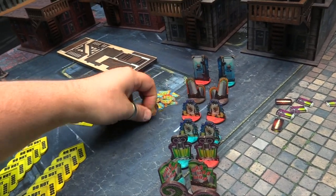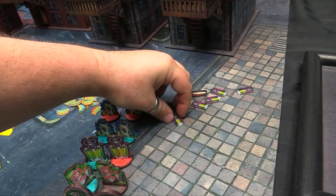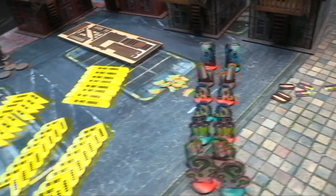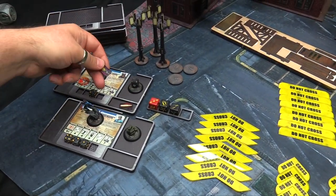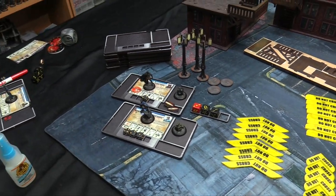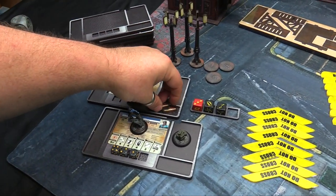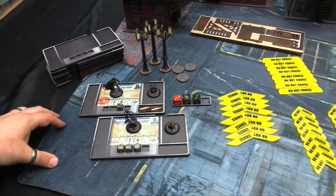Then you've got KO'd and knocked down markers - again double-sided, they flip. And you've got Titan doses and ammo counters for putting on your cards. When you put them down they sit as marked, indicating whether you've used your ammo or your Titan dose. I think what I'll probably end up doing is putting them on at the beginning of the game and pulling them off - just like Titan doses - so I can see whether they've been used up or not.